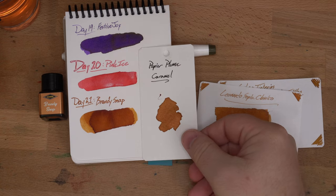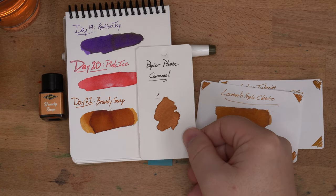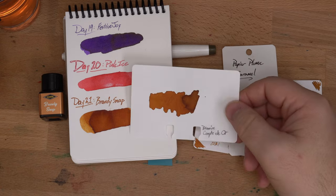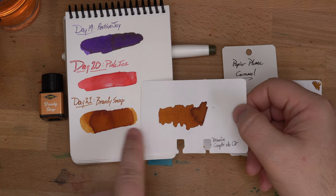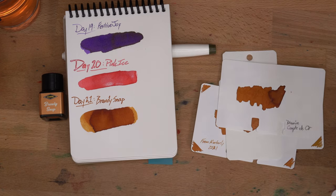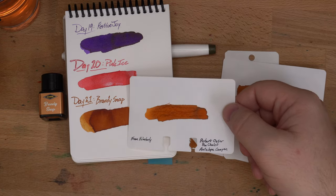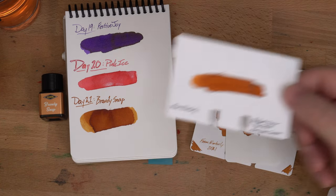Then we've got Papier Plume's Caramel, which I think is not quite right — maybe it's a little oranger or something, it's not quite right. Then Diamine Comte d'Or, which is fairly close, but it never gets as light as Brandy Snap does on the edges, although the middle looks pretty similar. Then we have Robert Oster's Pen Chalet exclusive called Antelope Canyon, which is fairly close, although more leaning orange than Brandy Snap does.